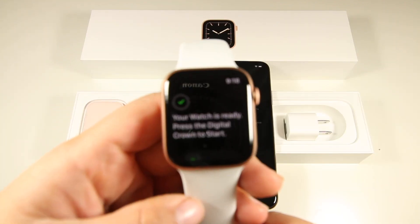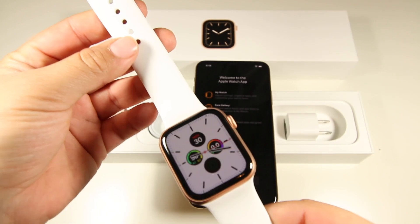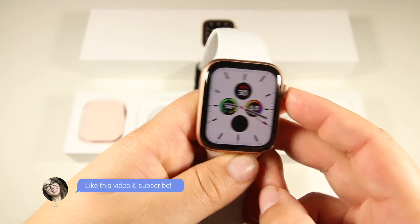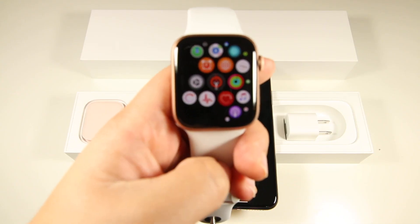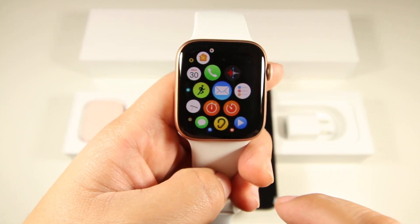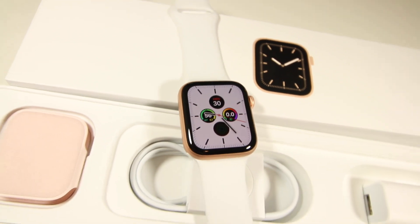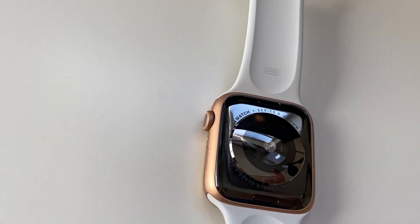Here is WatchOS 6. You're probably wondering, for those who have previous Apple Watches like the Series 4, do you really want to upgrade to the Series 5? The dimensions and screen size are the same — basically it's the same thing, except with this new Apple Watch the screen is always on. It's literally the same as the Series 4 that I unboxed last year. It's a really nice watch at the end of the day.